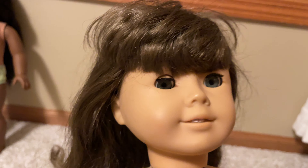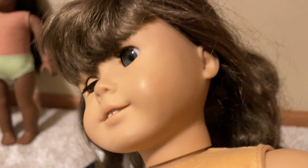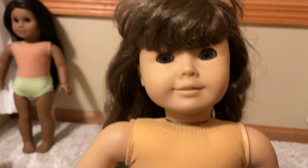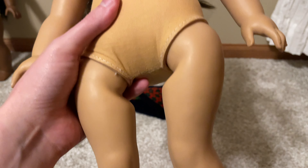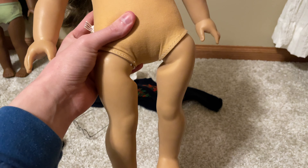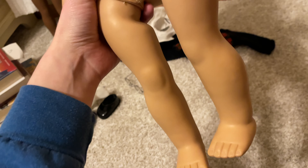I undressed her and I'm finding out that she's a pretty old doll. She has a Pleasant Company tag and it's even a Made in Germany Pleasant Company tag, so I think that makes this a pretty old doll. She is pretty dirty and has a couple little marks on her face, and her limbs seem dirty as well. But the most interesting thing to me right now is that she feels totally different from the modern American Girl dolls.